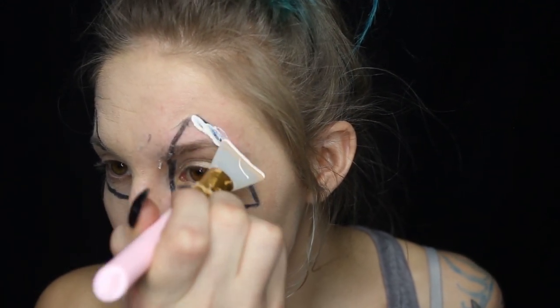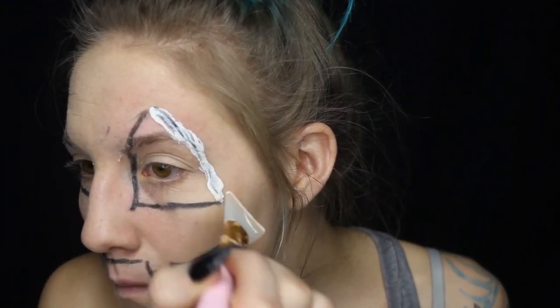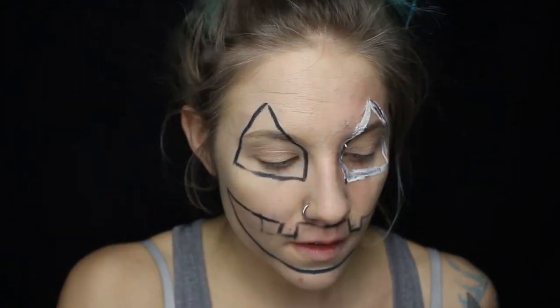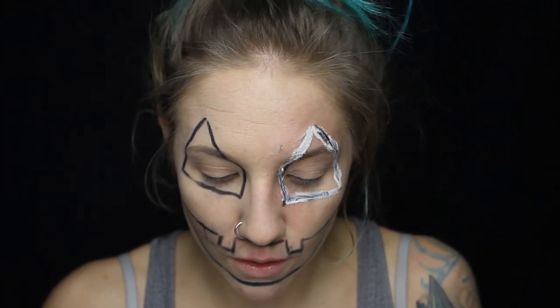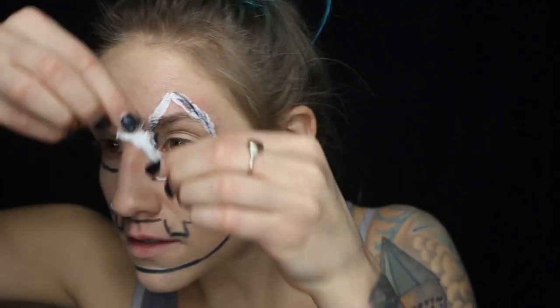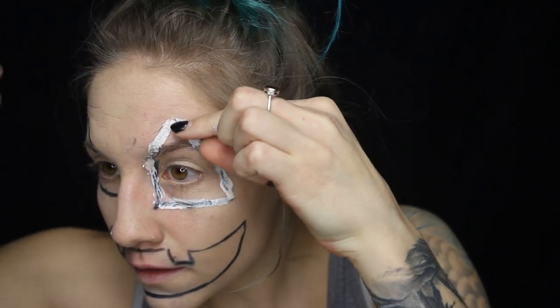I'm going to start off by putting liquid latex just over top of my outline where I want the pumpkin. Once you have the liquid latex all over your triangle or whatever shape you want, just take some tissue paper and rip it up into strips, then you can start laying it down on top of your latex.